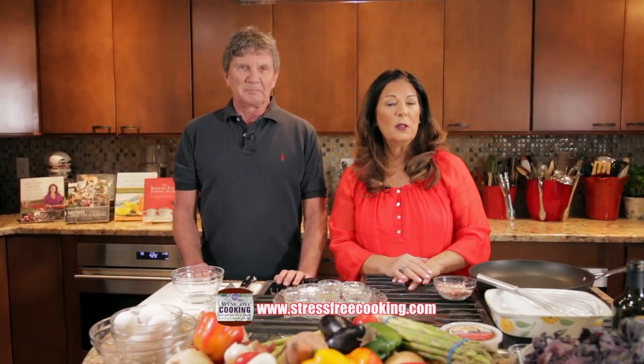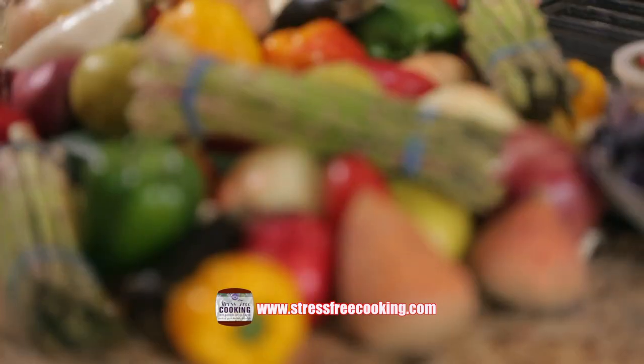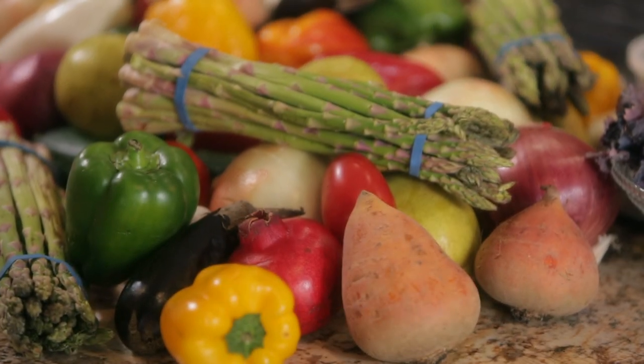Hi, I'm Barbara Selig-Brown. Welcome to Stress-Free Cooking. Tom Beyer and I love to cook together, so we've taken a trip to the farmer's market. We have all this beautiful produce, we have some inspiration, and on this show we're going to make some dishes for you using our produce.